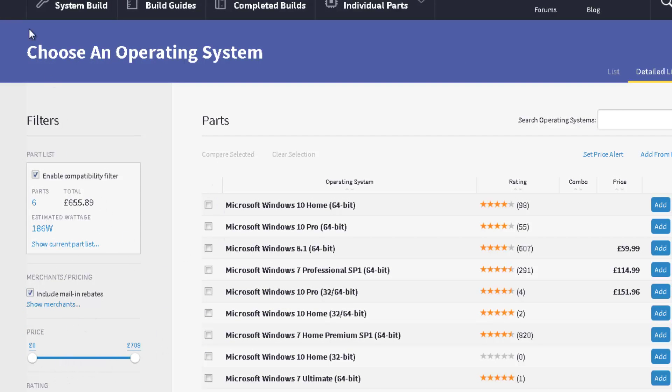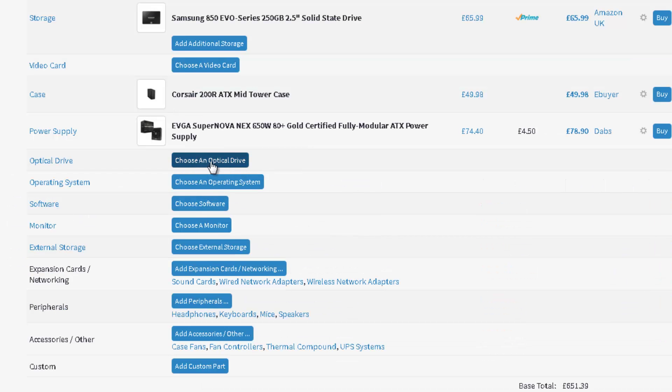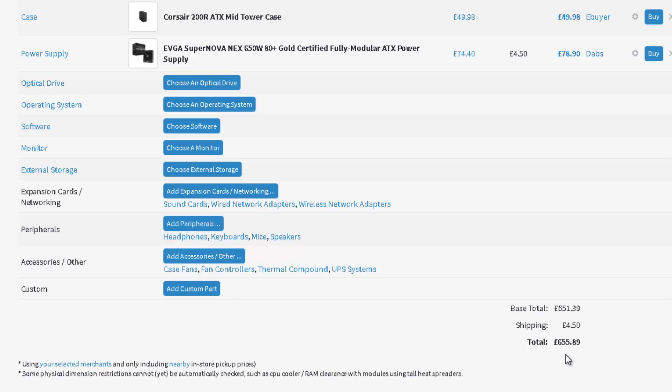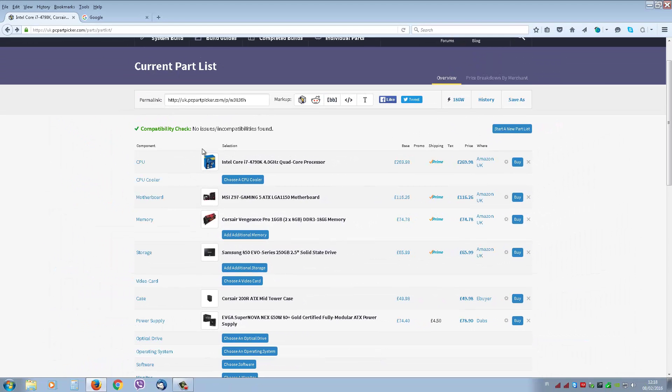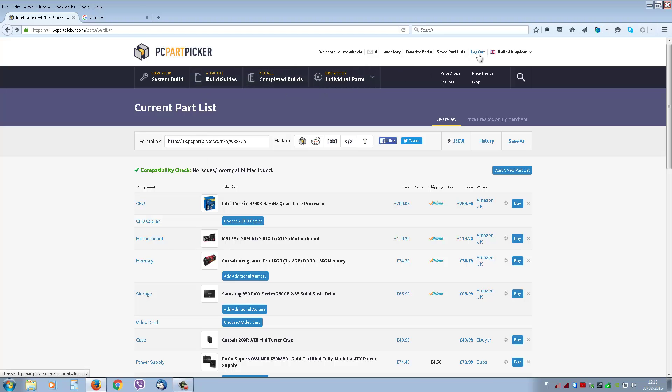You can also set a budget for your whole build. I put Ubuntu on most systems I use myself — I prefer it because it's faster than Microsoft Windows in every way, it gives you more control, and you don't have to pay for the software you use on it because it's all freeware and just as good as Windows. Our total here is £655.89. That's how you use PC Part Picker. If you want any information, add a comment on YouTube. Thanks for watching.